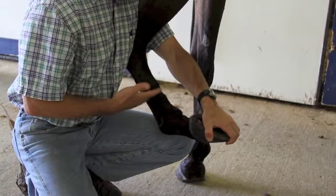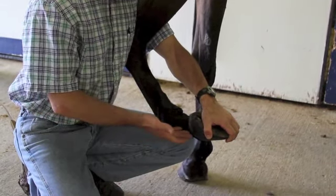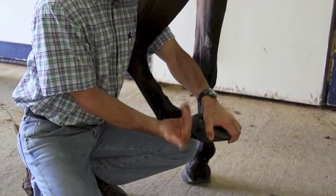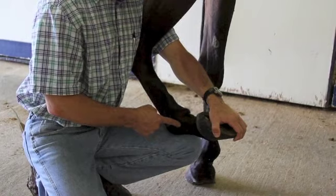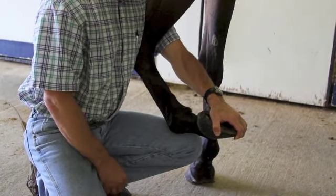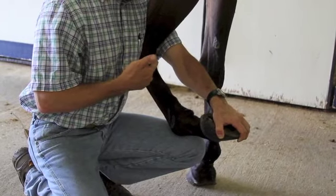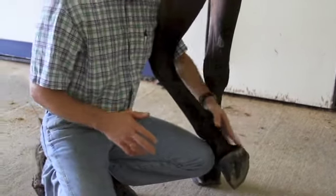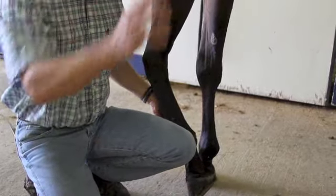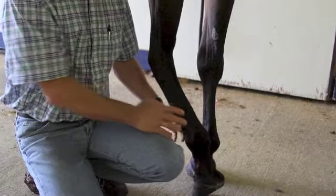Some people will hold the leg just like this, some will rest it on their leg — different techniques for different people. What we're doing is grasping the hoof, cranking it up to where we're basically stressing the coffin, pastern, and fetlock joints. We'll hold that for about 30 seconds, then have the owner jog the horse off. The first couple strides the horse may be a little off, but we're looking for whether they maintain a lameness or sensitivity to that area.